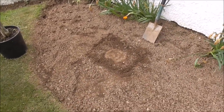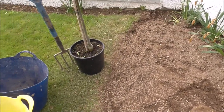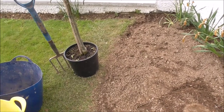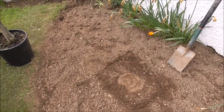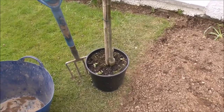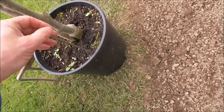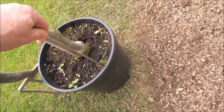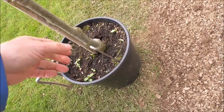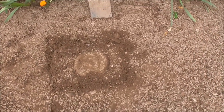First of all you dig out a square hole — there's where I want to dig it out. Then you place the tree pot in the hole, backfill it, and then simply lift the tree and the pot right out. Then you use a barbecue skewer to go around and loosen the side where the soil hits the side of the pot, so you can lift the tree right out of the planter. That's what I'm going to do now — I'll show you the end result in a minute. I'm going to dig the hole first.